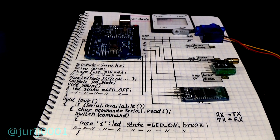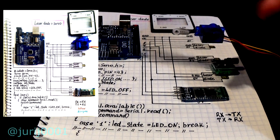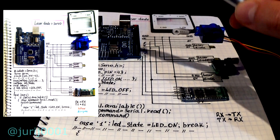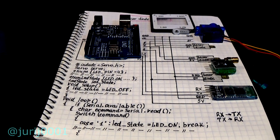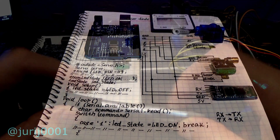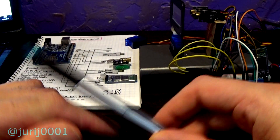Now a few features of this project. It is not complicated. We control the servo motor and lasers via Bluetooth. Special attention should be paid to the program code — the link to the program code is in the description of this video. For your device to work, you must use the switch-case operators instead of IF-ELSE.